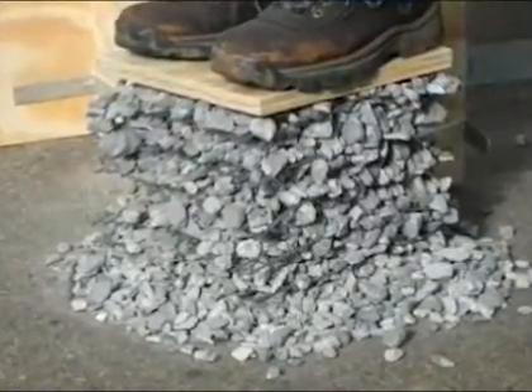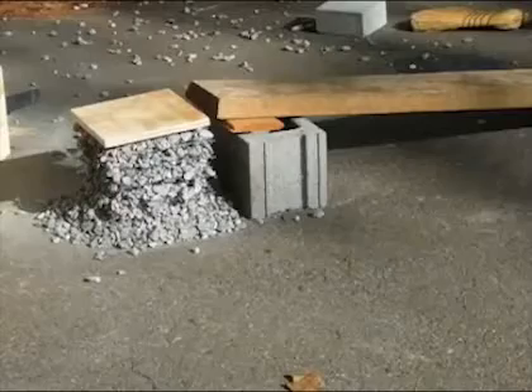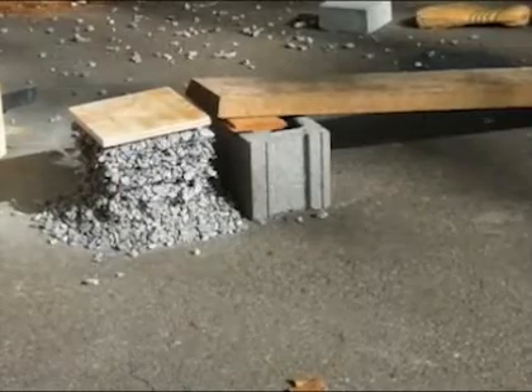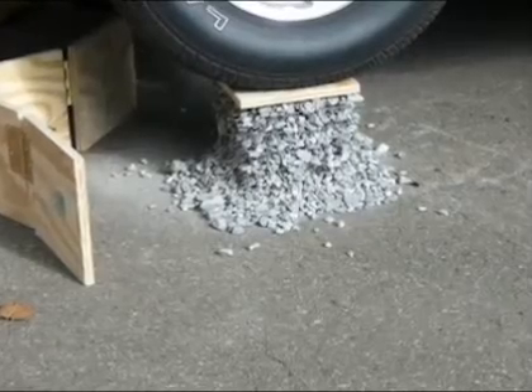But you know how strong GeoGrid is? It can hold things a lot heavier than people. GeoGrid can make walls 40, 50, 60 feet high — so I would hope it could hold this car. Take a look at that.